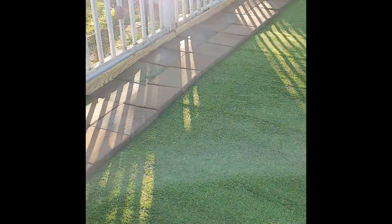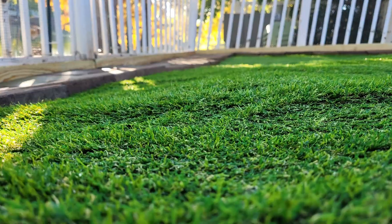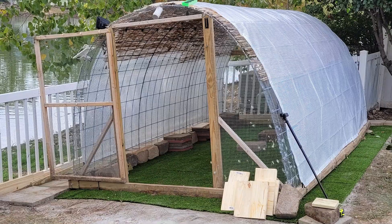The turf was one foot wider on all sides than the actual coop, so the pavers placed on top also help secure the artificial turf in place. Here's a close-up of how nice the new artificial turf looks.